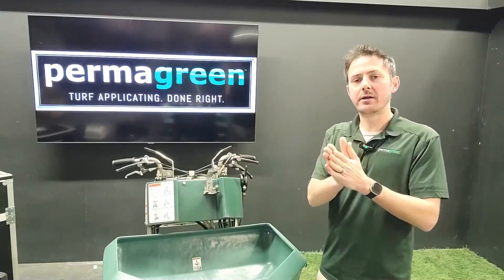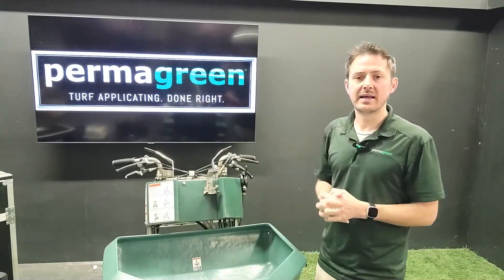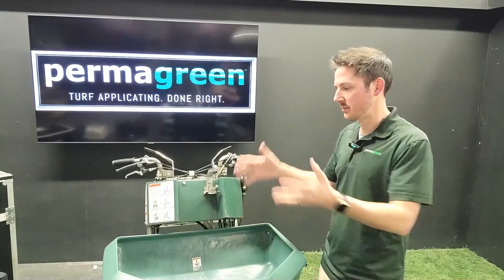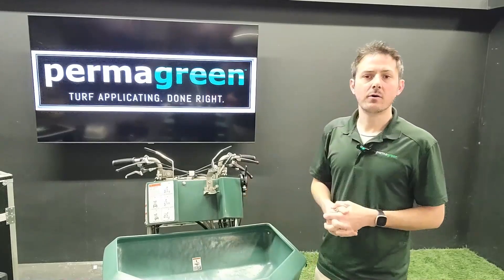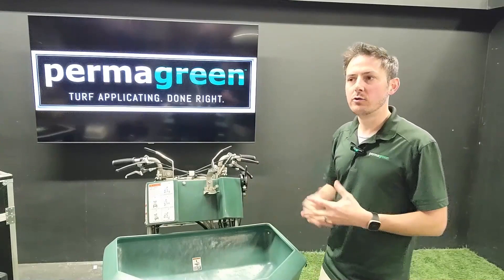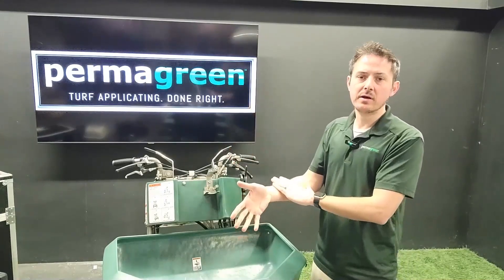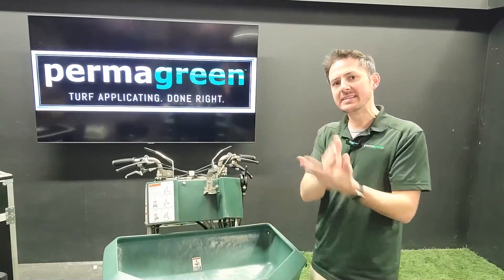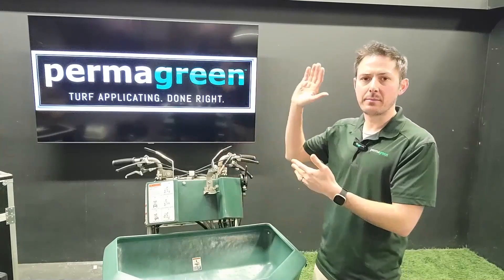So you can take that figure — six ounces — and multiply that by 12 with the capacity inside the tanks. You're going to get 72 ounces in that case, so that'd be 72 ounces of product per fill in the Triumph. Or if you happen to be using a 200-gallon nurse tank, where you want to pre-mix it and dump it right into the tanks of the machine, you can take that six ounce per gallon figure and multiply that by 200.